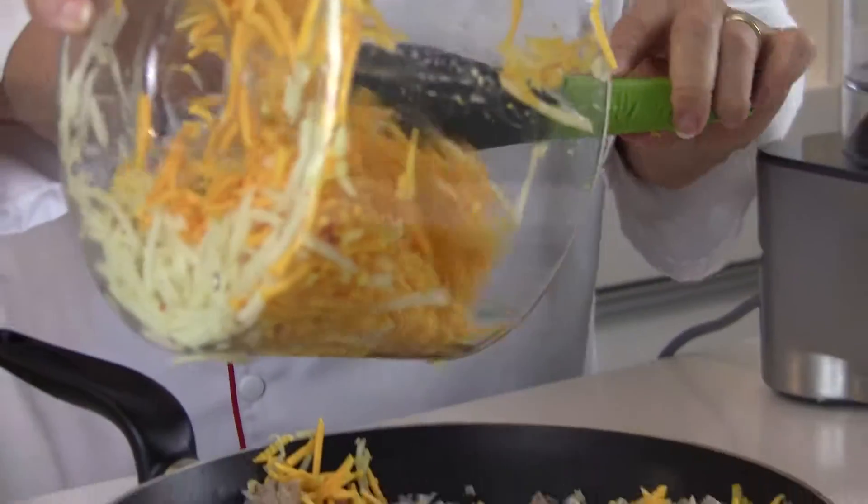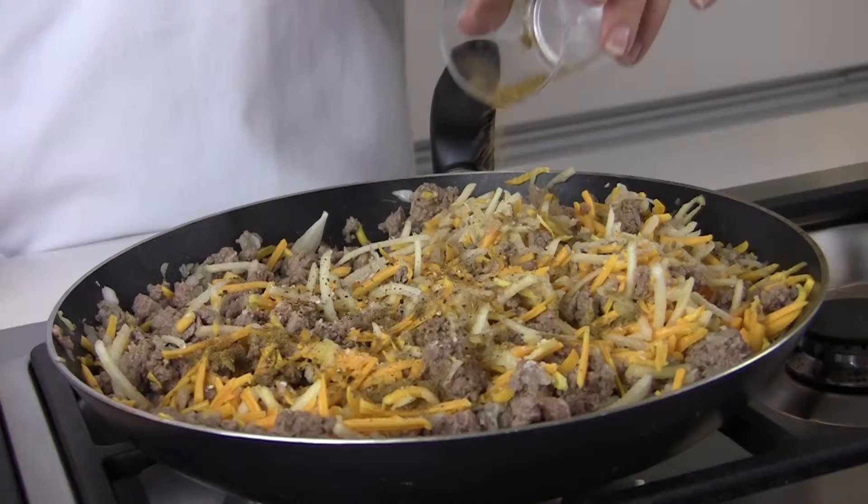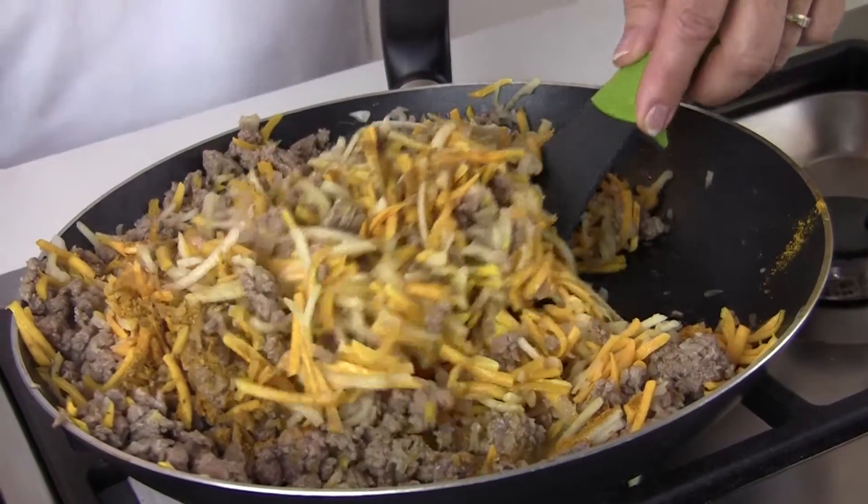Add to the meat and season well with salt and pepper. Add all the seasonings, a little bit of lemon juice, a little bit of oil, and stir everything in.